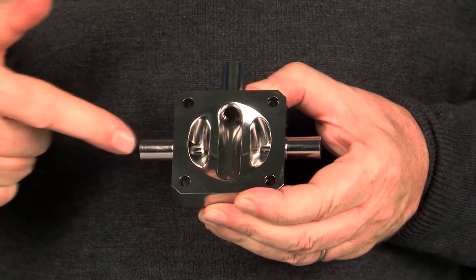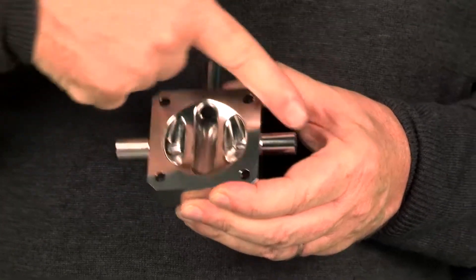We can have flow in this direction or we can have flow in this direction, and all of a sudden you have a three-way valve instead of a conventional two-way valve.